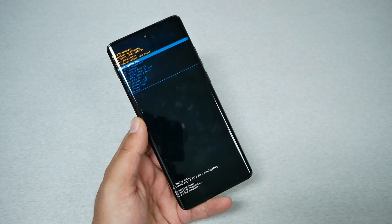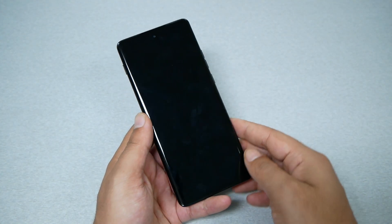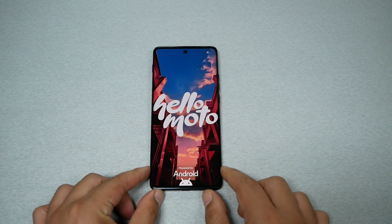Once the formatting is done, select 'Reboot System Now' and press the Power key. The phone is going to do the factory reset and will be like new, just as on the day you purchased the device.